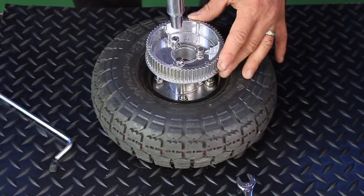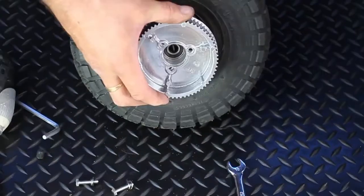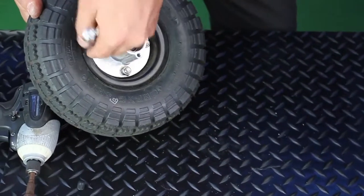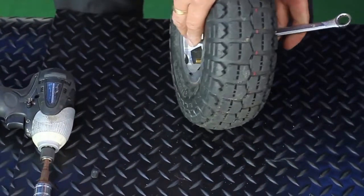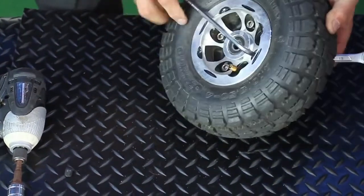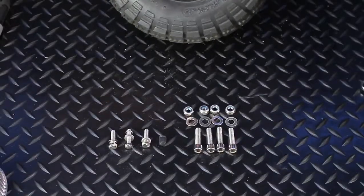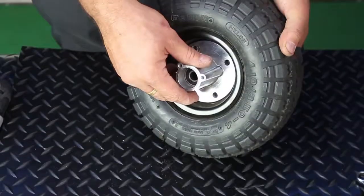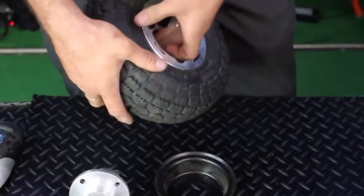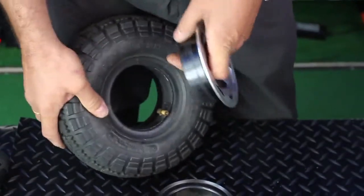There is no difference between the drive wheel and the non-drive wheel other than this cog — everything else remains the same. The next job is to remove the nuts and use the Allen key to separate the rim. Once you have removed all of the nuts, bolts, and washers, it's simply a matter of pulling the components apart. You may find they become a little bit sticky, so you may need to pull a little bit more to separate all the components.